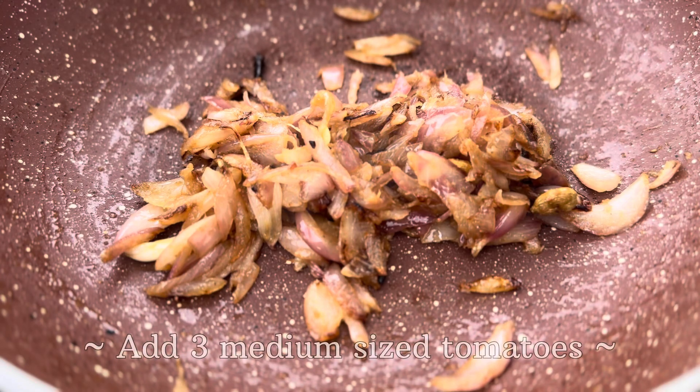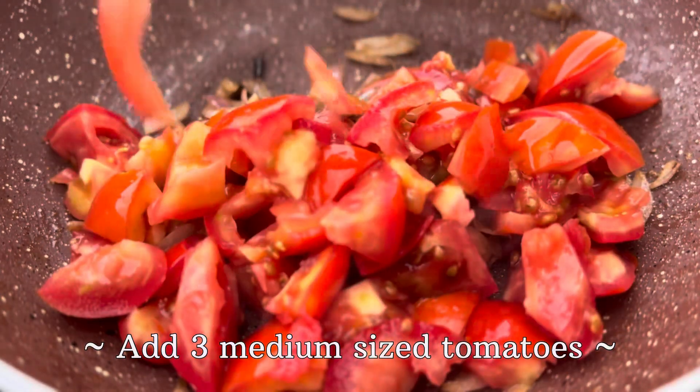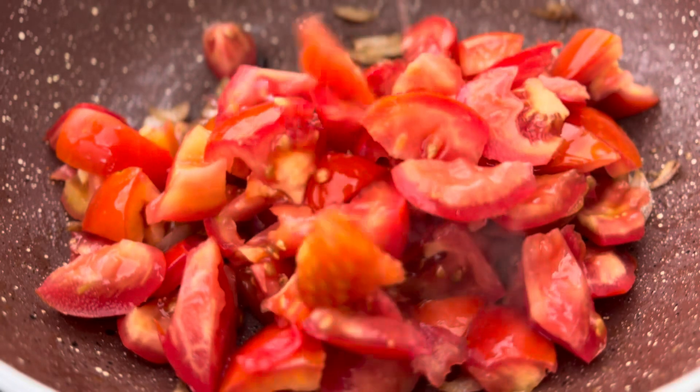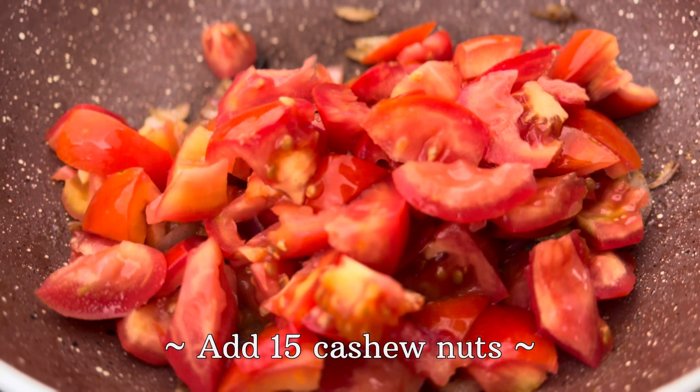After about a minute, we will add three medium-sized tomatoes to the dish, and along with the tomatoes, we will also add about 15 cashew nuts.